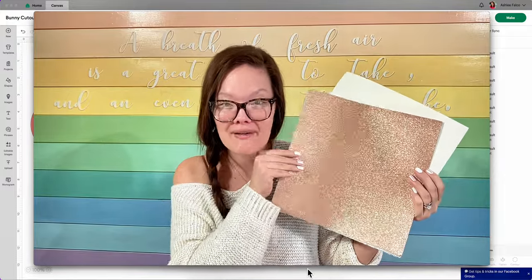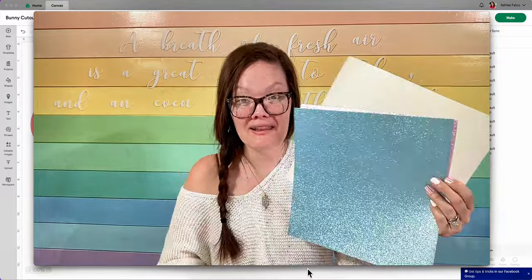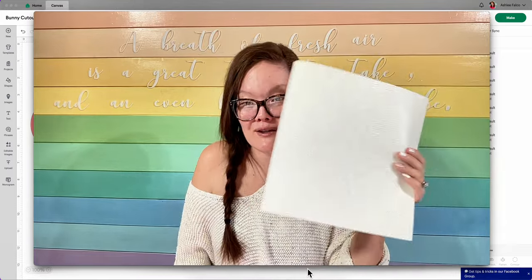So the yellow was lemon yellow. This is going to be my peach color. We have a light pink, mint green, light blue, lavender, and then my glitter cardstock white that I use for the bunny tails.